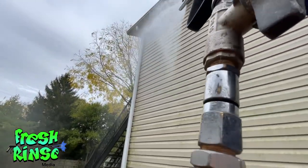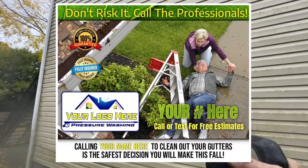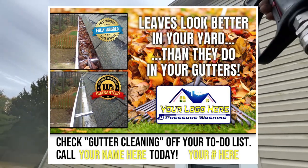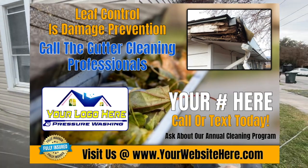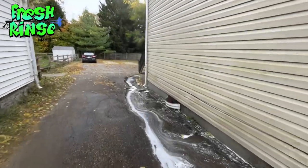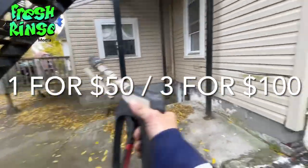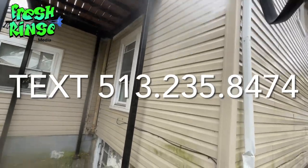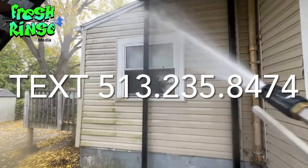Because it is gutter cleaning season, it makes sense to share these three social media ads I've created to help bring in more leads to your pressure washing business, particularly during these fall months. Gutter cleaning is 100% profit, plus it's a renewable service you can offer year after year. These ads are one for fifty dollars or all three for one hundred dollars. Text or call 513-235-8474.